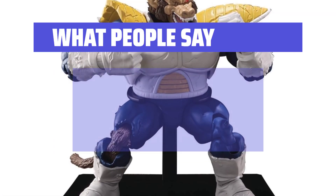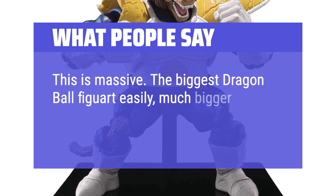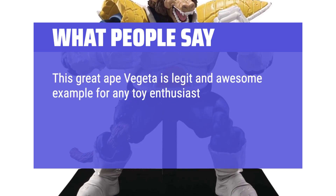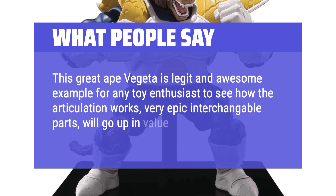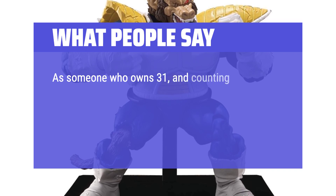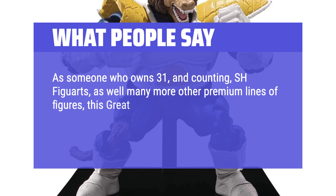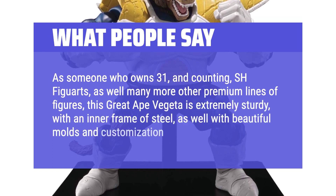What people say: This is massive — the biggest Dragon Ball Figuarts easily, much bigger than the Shinkocchou one that preceded it. This Great Ape Vegeta is an awesome example for any toy enthusiast to see how the articulation works — very epic interchangeable parts, will go up in value. As someone who owns 31 and counting S.H. Figuarts, as well as many more other premium lines of figures, this Great Ape Vegeta is extremely sturdy with an inner frame of steel, as well as beautiful molds and customization.